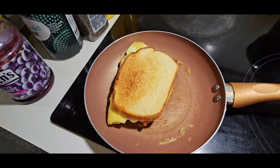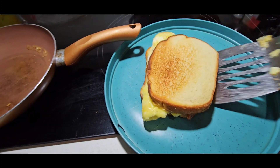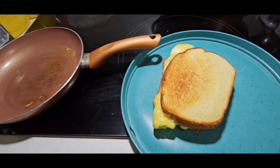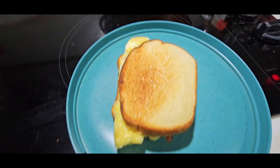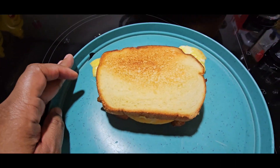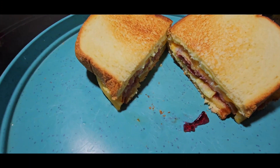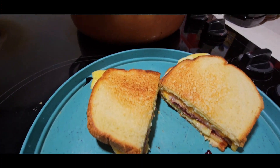Alright, it's almost ready — need to take it out. I'm gonna cut it in half. I made one of these sandwiches — hers had Swiss in it instead of Colby Jack. Alright, here's the section — turned out really, really good.